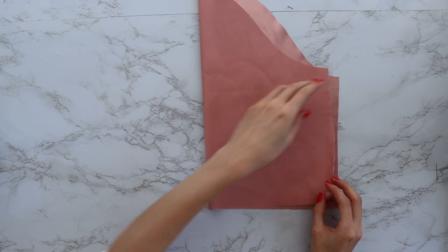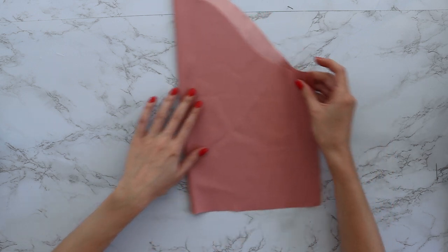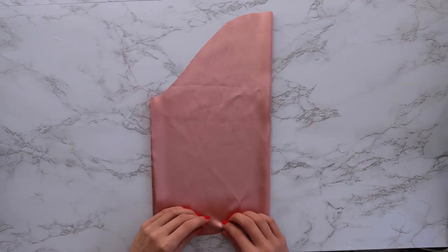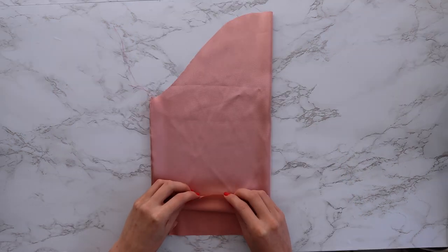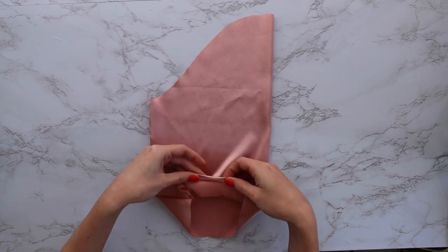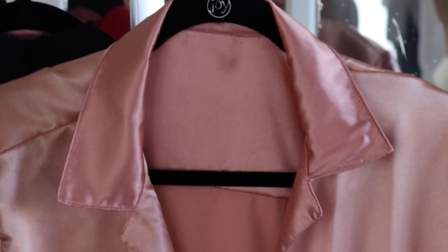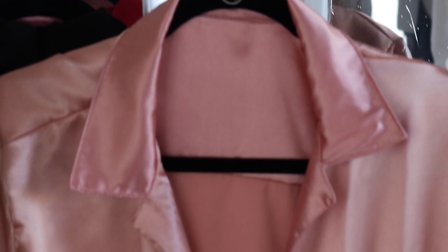Next, you want to sew up your sleeve with the right sides facing together and finish with a double fold or blind hem. Then set your sleeves into the shirt. This is the point where it really starts to come together — gorgeous.